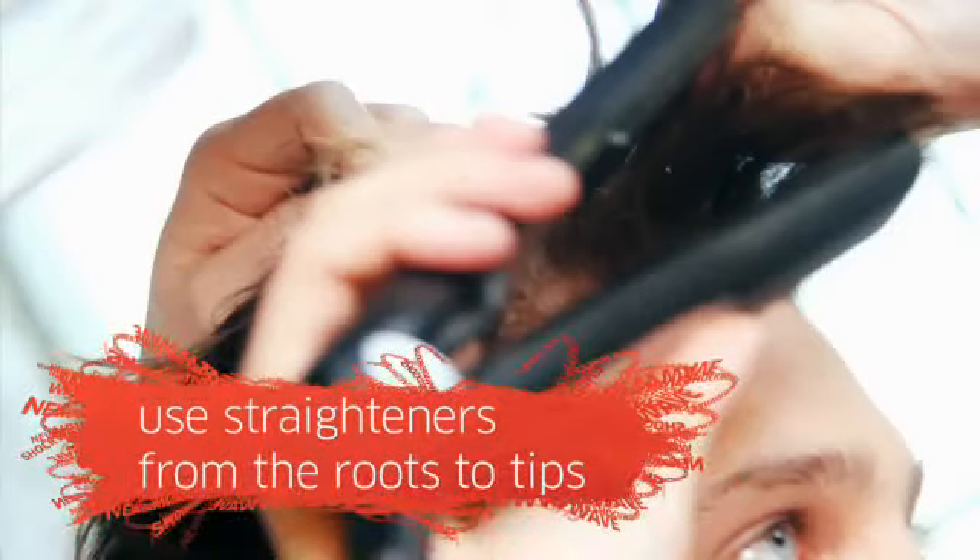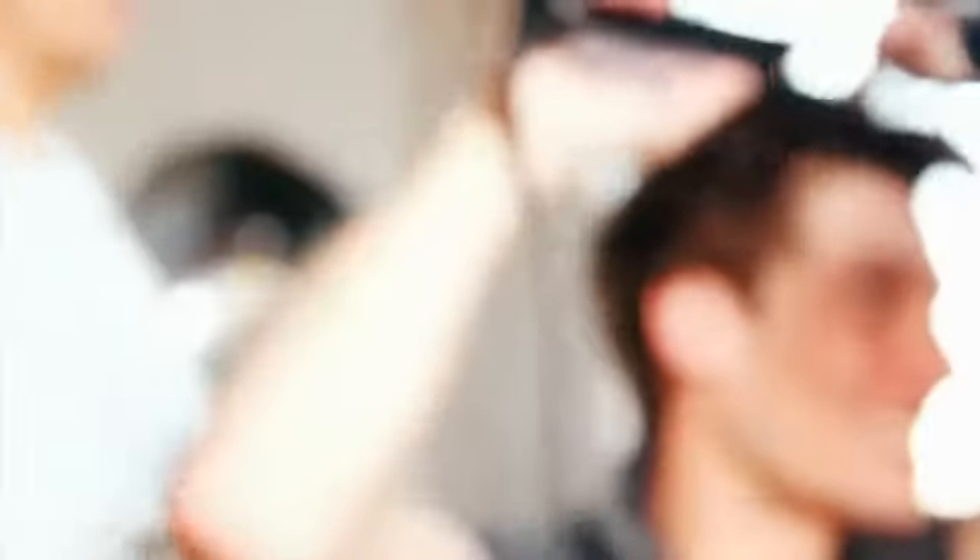Okay, start at the front and I'll give you a section here. Then just clamp the iron in at the roots and pull it through to the ends. Should have been a hairdresser, James. And then just gradually work from the front right the way through to the back.